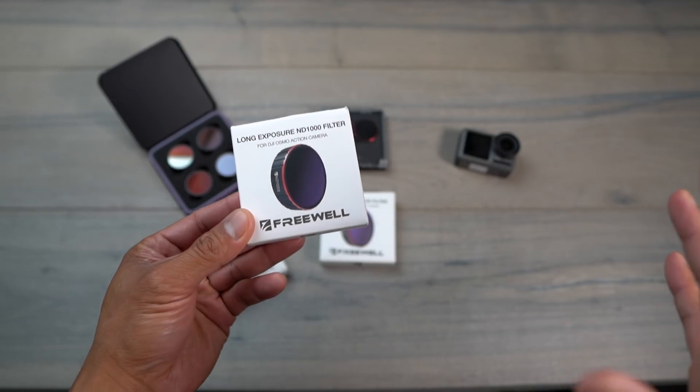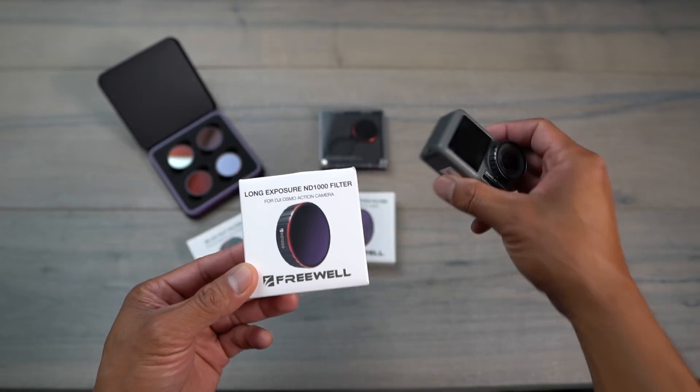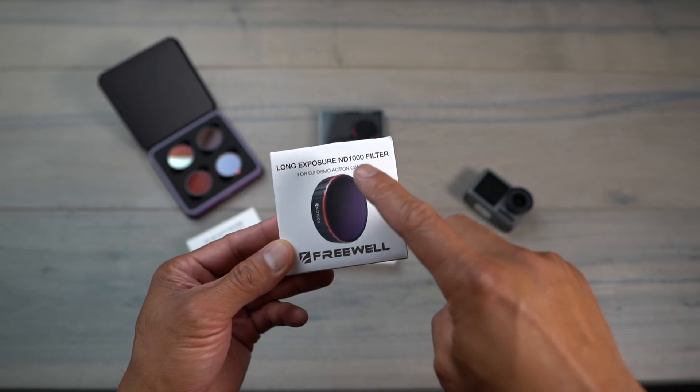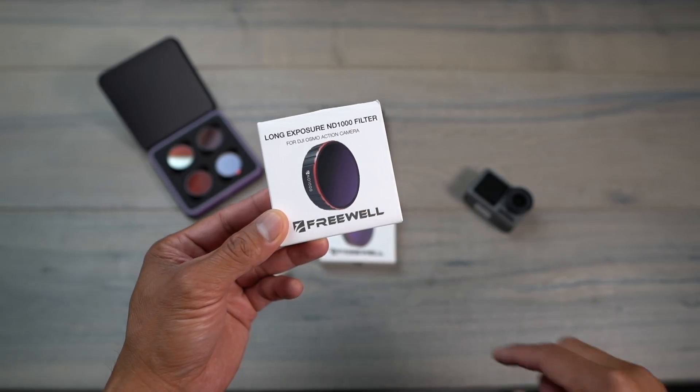Mainly because as you guys know I like to do a lot of long exposure photography with drones. With the Osmo Action you're also able to do that with a filter like this — the long exposure ND1000 filter from Freewheel Gear.